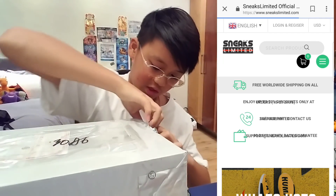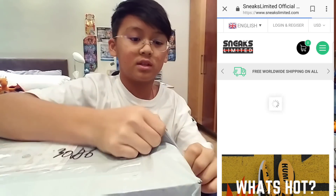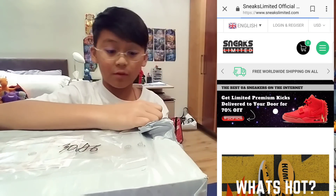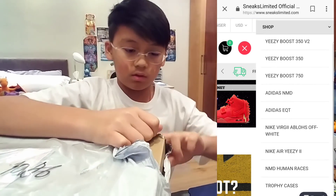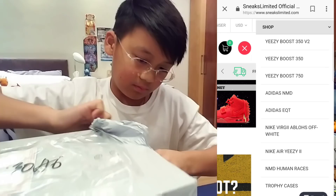I'm not going to tell you which Yeezys yet, but of course these are UAs, so these are made from the same workers, from the same material, but just sold by a different seller. So yeah, let's open this.